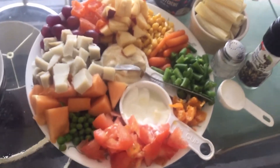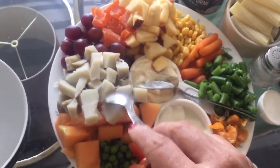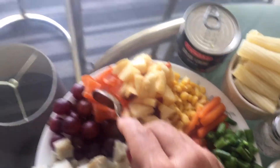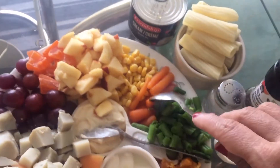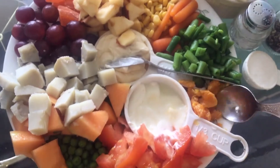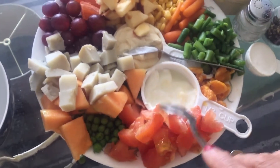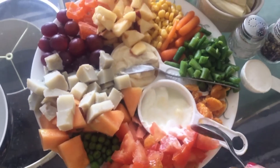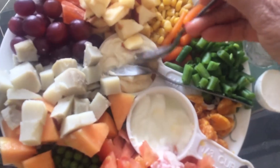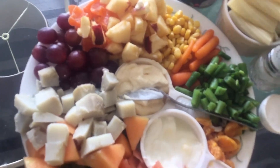I made everything ready — cut tomatoes, green peas are ready, sweet potato, boiled potato, grapes, chunks of pineapple, apple, corn, carrot, green beans, oranges — whatever you have. You should have some fruits and vegetables. First we will make a sauce out of mayonnaise, cream and yogurt with some milk.